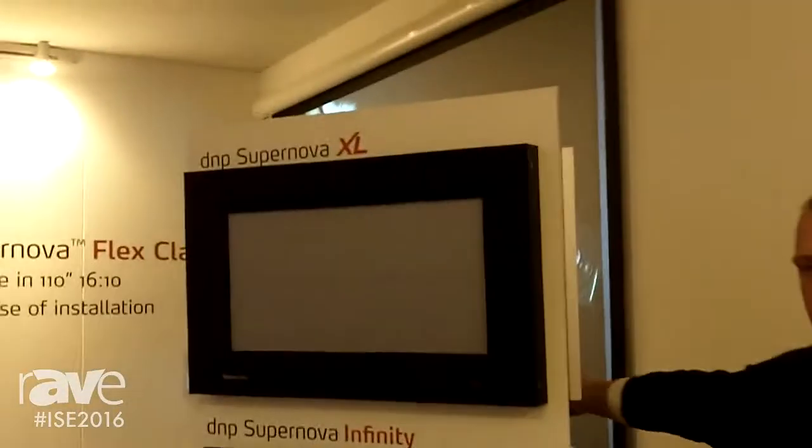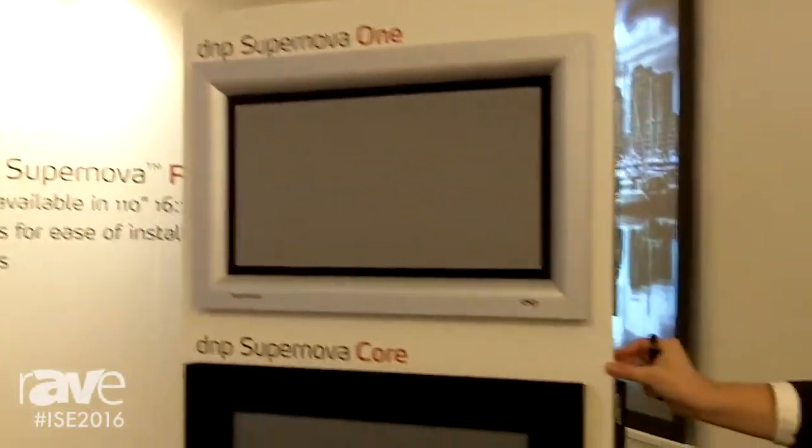We can build these two screen materials into different screens. We have them on display here, but you can also read more about them on our website, dnp-screens.com. Go there and read more about the technology and the screens that we offer. Thank you for watching and goodbye.